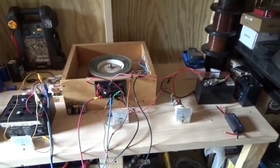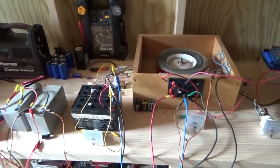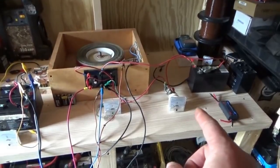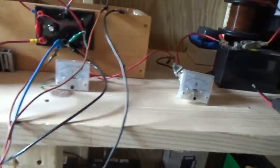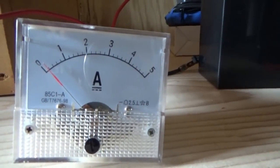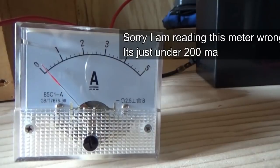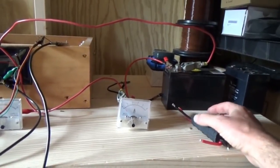Hi guys, Troy from the do-it-yourself world and the off-grid project. Today I have six batteries charging on the output of my Bedini motor with still 100 milliamps or less. I switched to the analog meter because the digital meter was bouncing too much. There is the readout - it's just under 100 milliamps, so it's roughly 1.2 watts.